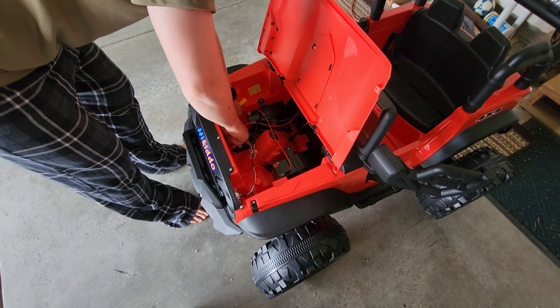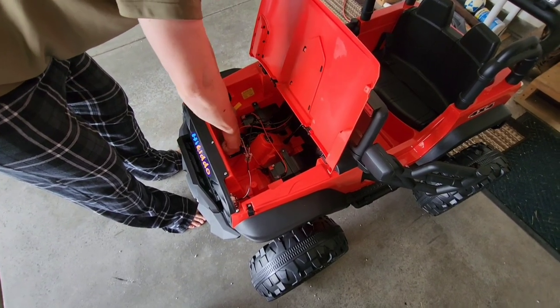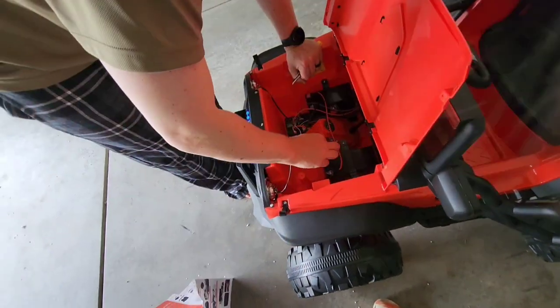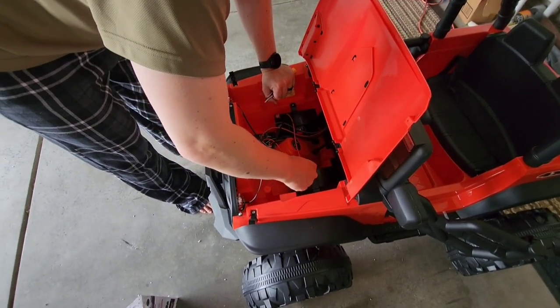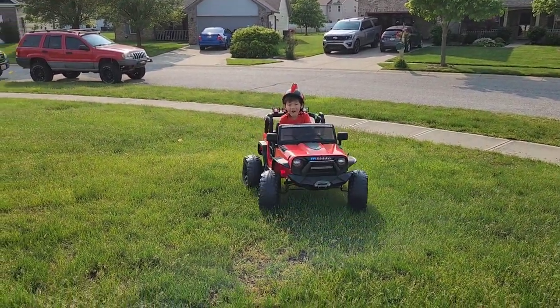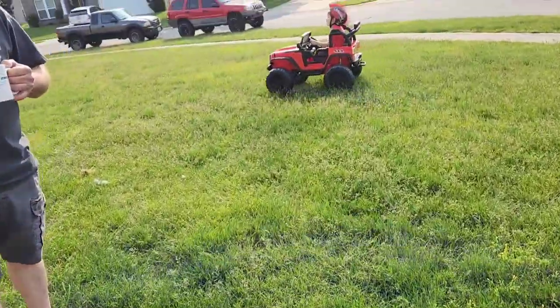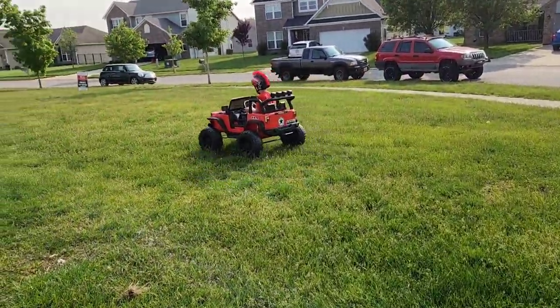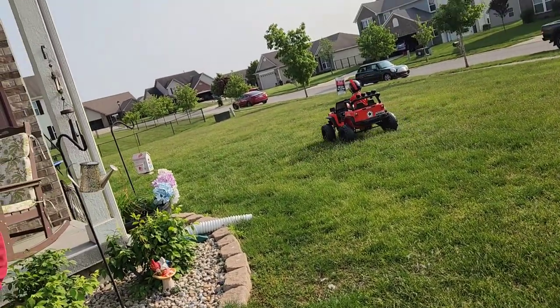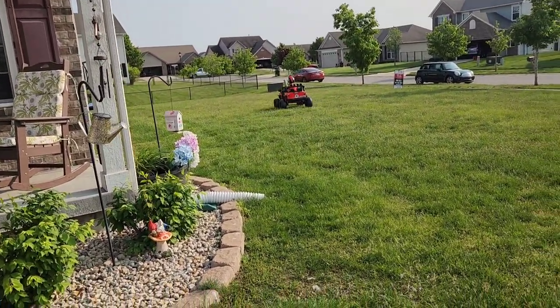It also comes with a parental controller that looks kind of like a gaming system controller. I haven't used it but you can control the toy with it, which is pretty cool. It has working headlights and back lights, and there are clasps to hold the hood closed. Underneath the hood it has a legit battery pack and wire connections. The doors can open and close and have turning locks to keep them closed. It also comes with a seat belt.